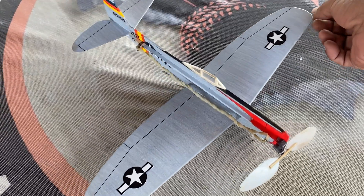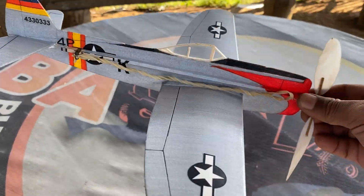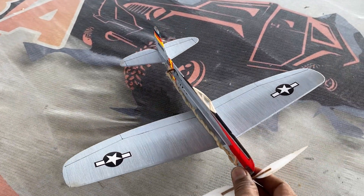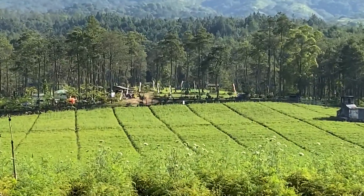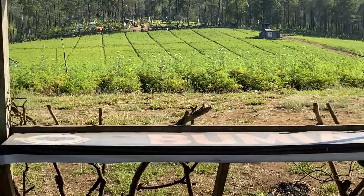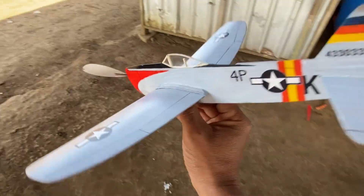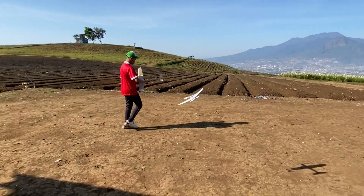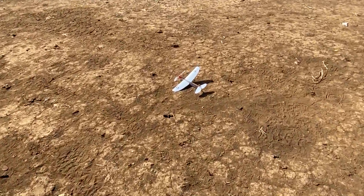With the P-47 Thunderbolt, we trim or test it. Even if it's already hot, you can see the red indicator. Let's test the gliding test first. Very good and very nice!